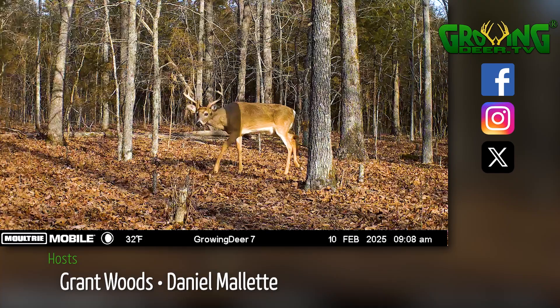Knowing the laws and how fire behaves is critical for using prescribed fire as a habitat improvement tool. Knowing how we should behave and what our mission is is critical for having a successful life. I encourage everyone to acknowledge the Creator and seek His will intentionally and apply it daily to your lives. Thanks for watching GrowingDeer.